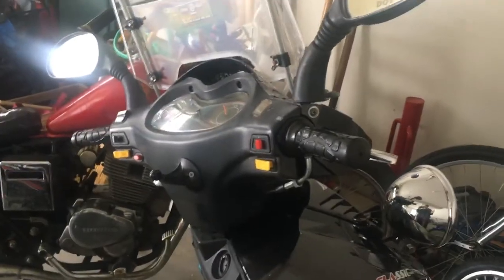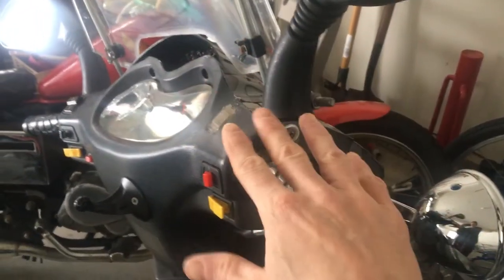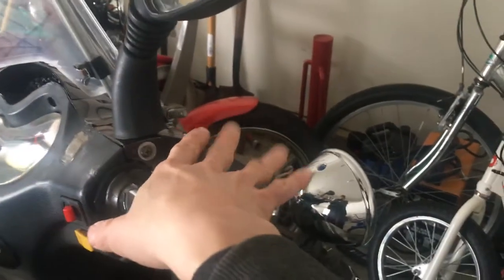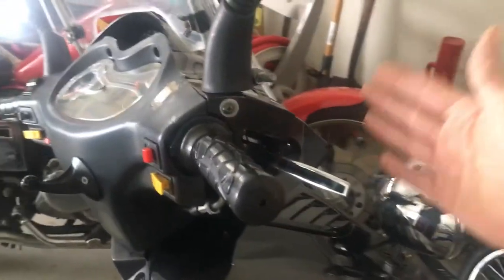Hello everyone, long time no see. Today I have a problem and I want to solve it. The problem is when I ride my scooter in winter and the temperature is around 10 Fahrenheit, or minus 10 Celsius, no matter what I wear on my hands, my fingertips always get cold.